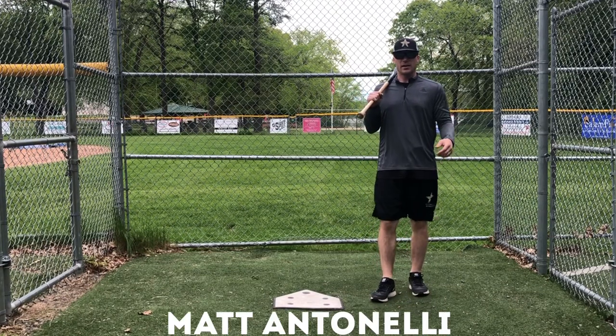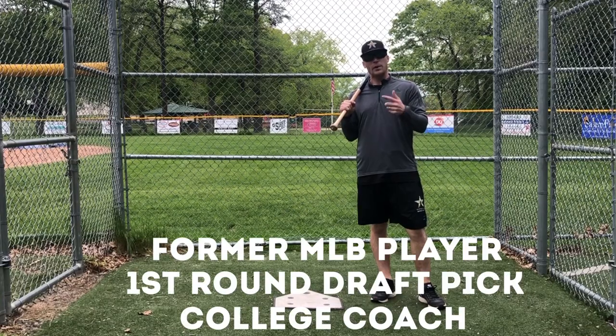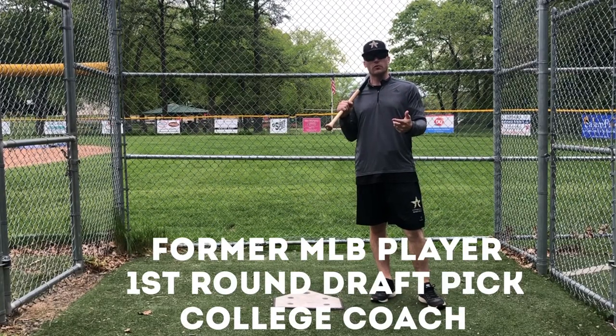Hey, what's going on guys? Matt Antonelli here. Today we're talking about five things to focus on during batting practice that will really help improve your overall game.